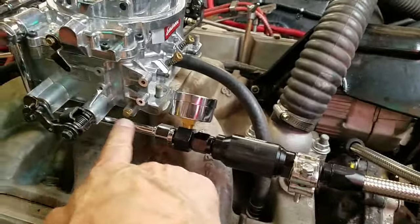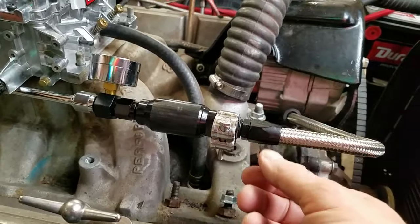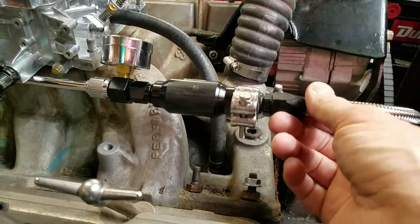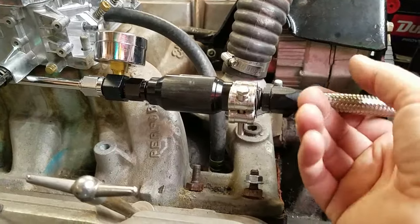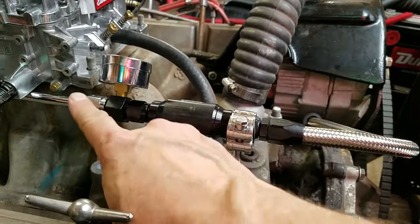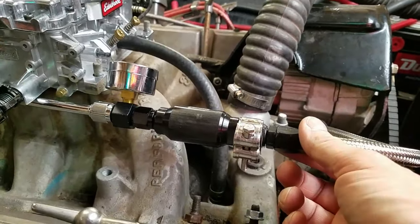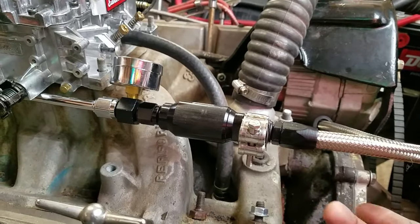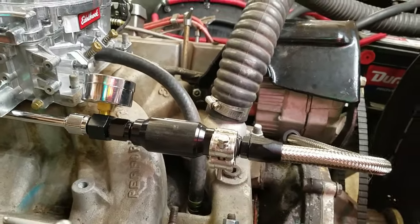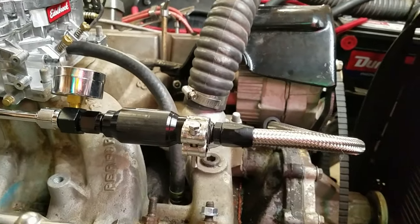The next part was dealing with all this here — it's hanging out in space all the way from back here to here. I feel that when the engine's running at high RPM, this is going to vibrate quite a bit. This section is all aluminum and may break, and then you've got a big problem with gas going everywhere and the car won't run.